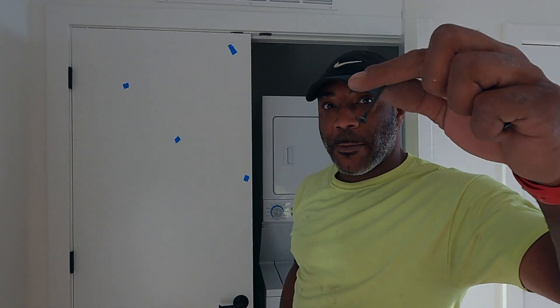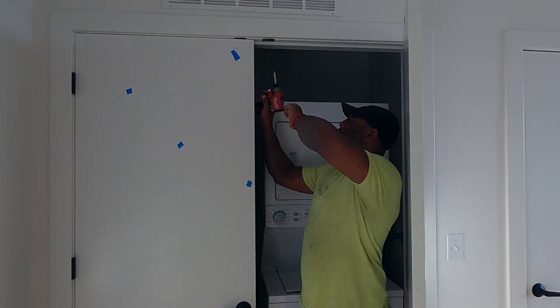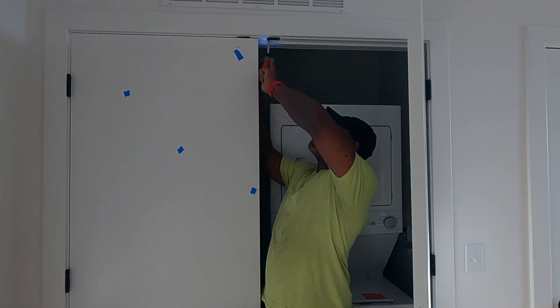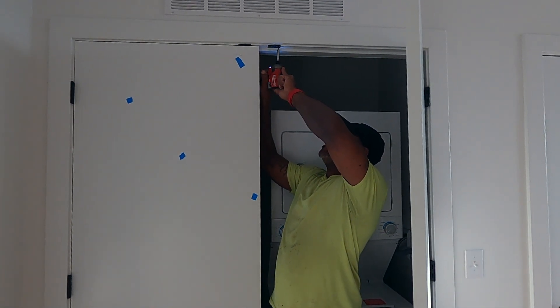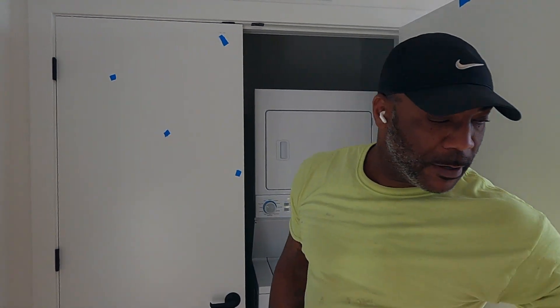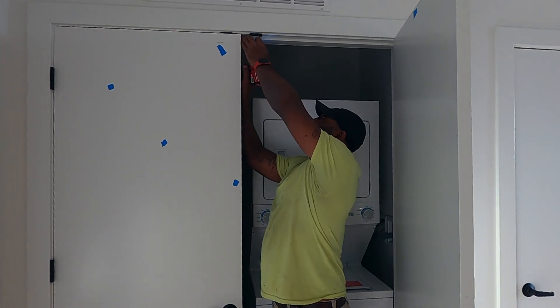I'm going to pull these little screws out right here — see how small that screw is. I have a longer screw that I'm going to run up in there and kind of suck this strike plate back with the impact drill. I shoot it, it tightens up good and tight. I take the other small screw out and put a long screw in there as well.